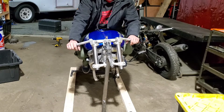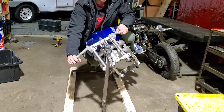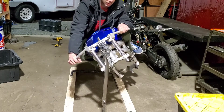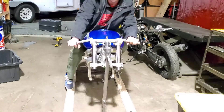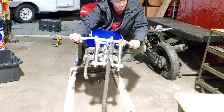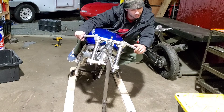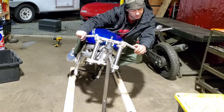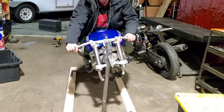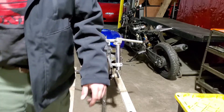I should probably go get another one, but hey, this thing counter steers. And because it has some tension, if I lean to the left I can actually control how much it leans without falling off — like in the other video — and then I can actually push forward on the bar straight.